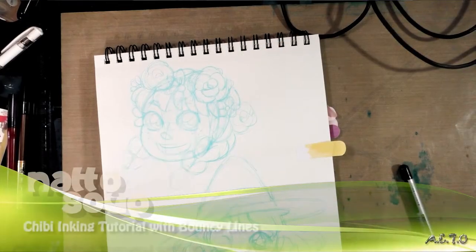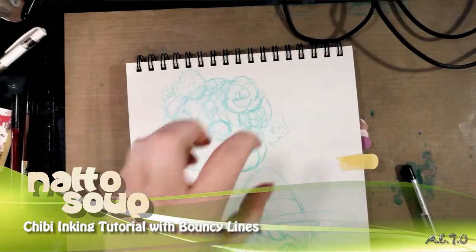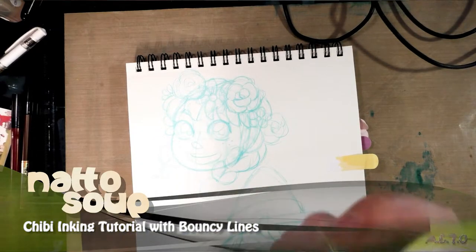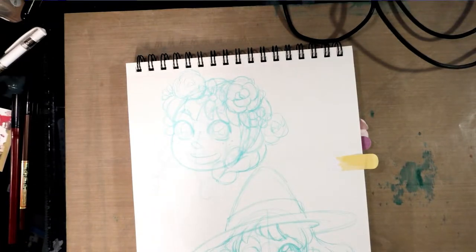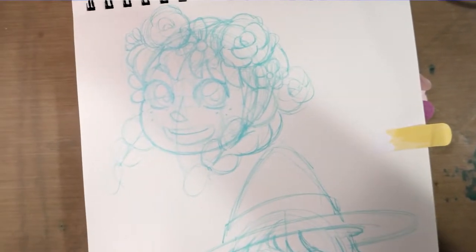Hey guys, do you remember that chibi drawing tutorial? Well, today we're going to take these blue lines into ink using a favorite inking tool of mine, the Kuretake Fude Go Kochi. If you're interested in inking, cute art, or comics, head on over to natosoup.blogspot.com for loads more inking and comic resources.